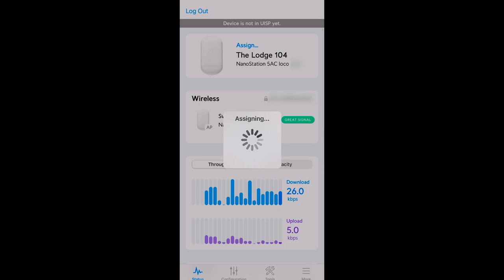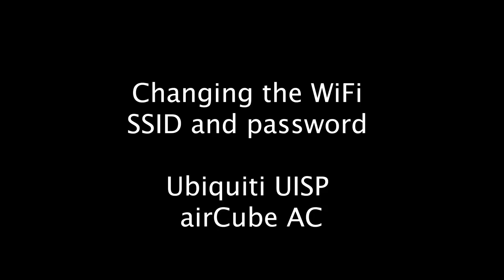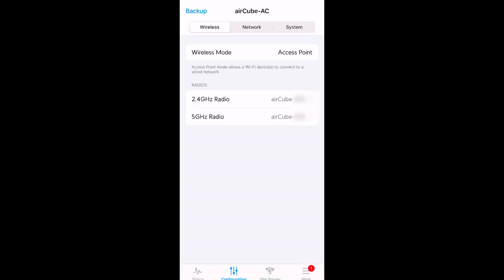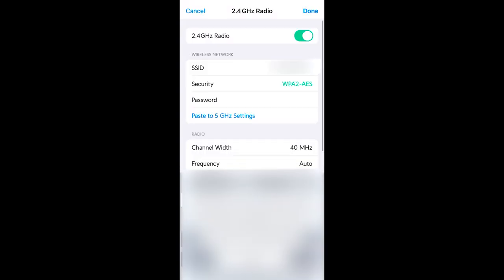This is just quickly showing you how to change the WiFi name, or SSID, on the AirCube. Just sign into it, go to configuration, then select the WiFi and change it to whatever you need it to be. And that's it — we're pretty much done, it's all set up.